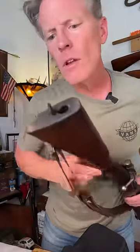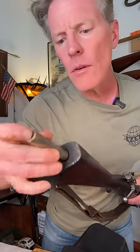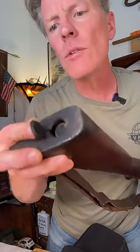This end doesn't go in first. Right back in like so. Look how that closes up — this is such a neat rifle.